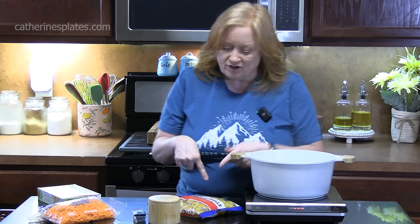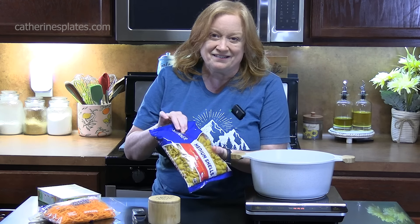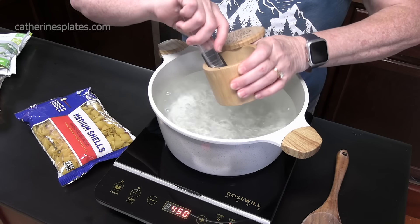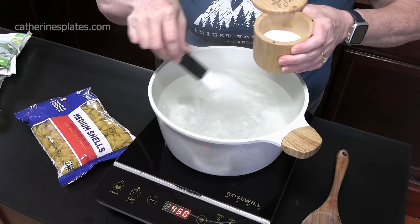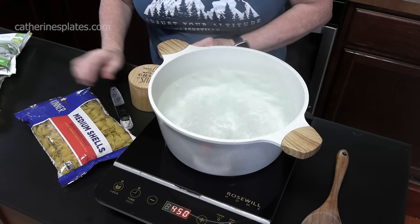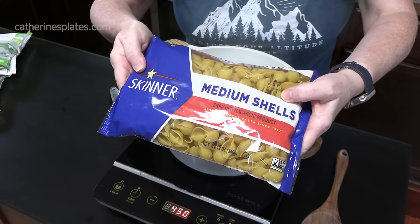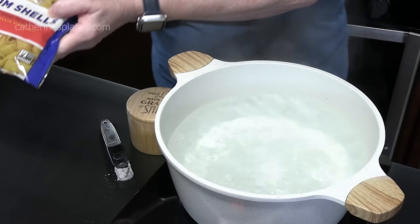I've got my water boiling. Let's go ahead and get our pasta started. I've brought a large pot of water to a boil. We're going to add two teaspoons of salt to flavor that water. Let's talk about the noodles — you can use the small shells or medium shells, which I'm using right here. This is 12 ounces. We're going to add the noodles to our boiling water.